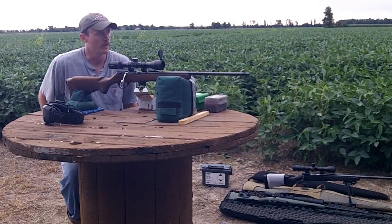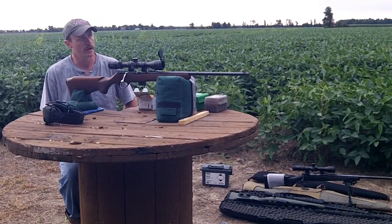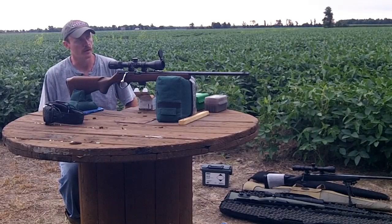Welcome back to 243 Outdoors. Tonight I got the Marlin Model 80 back out. We'll be shooting cold bore at 200 yards. I have the plate rack set up at 200. We're going to take a few sighter shots at the 12-inch steel target and get our dope confirmed, and then we'll move over to the plate rack.